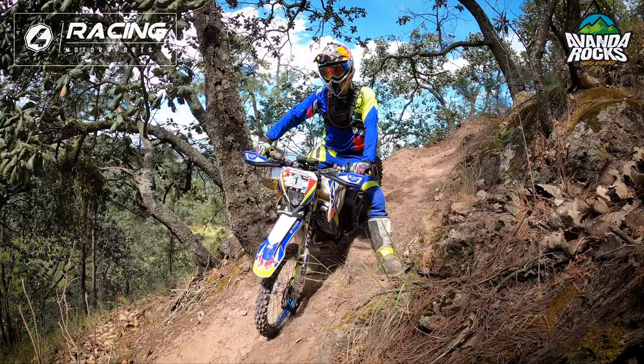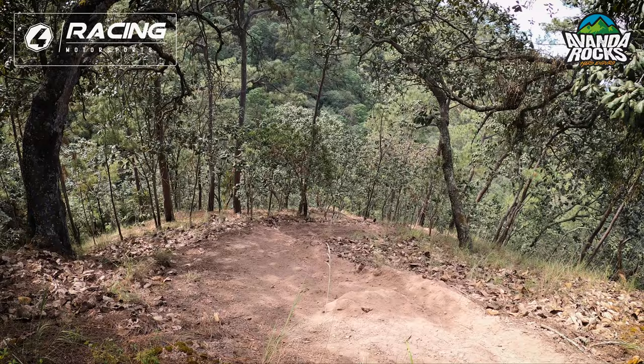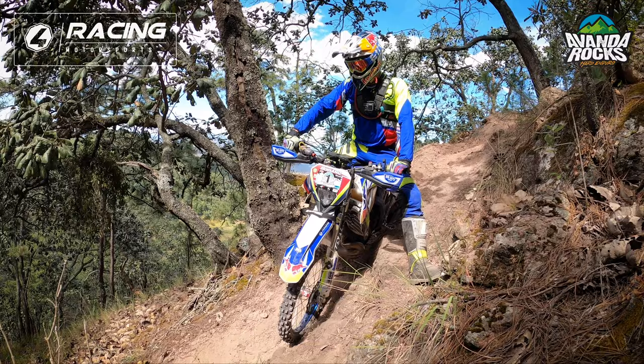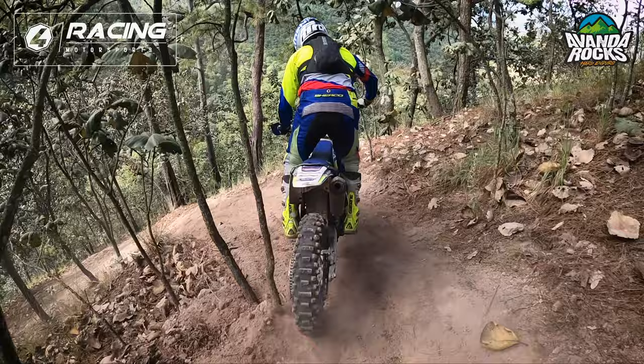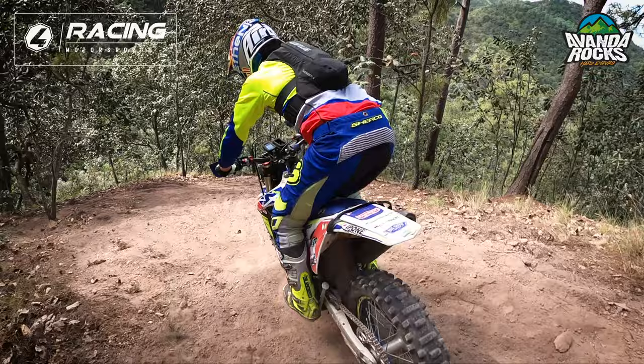You're going to lose a lot of time. And then you come down here — what we have is another really, really long downhill, and we're not even halfway into the hard part, so this is the beginning. You need to be smooth with the brakes because it's very loose. If you brake too hard, it's going to be super slippery. Also important to take a big curve and not go on the inside all the time.